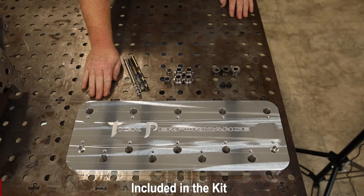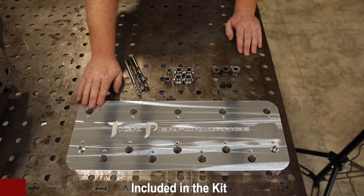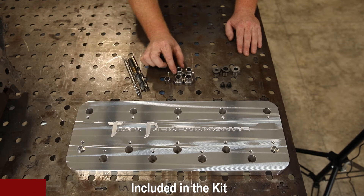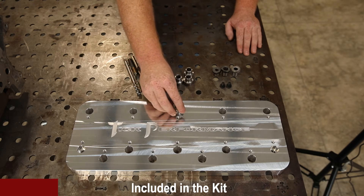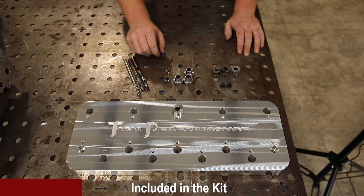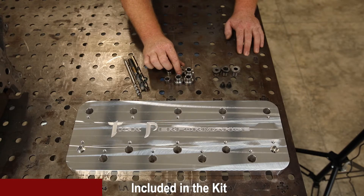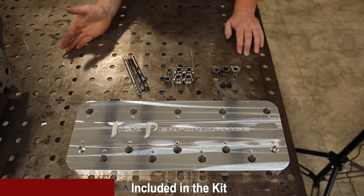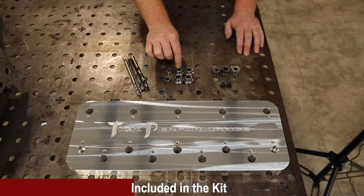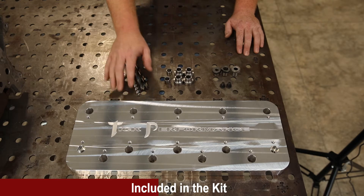This is the actual kit that you get when you call in or place your order online. It includes the fixture plate which has all the holes machined to drill and tap the block. You get locators that slide down in the fixture, and you can use your factory head bolts or studs to secure this plate to the block. These are machined out to accept the factory bolt size as well as your upgraded half-inch size, so as you're drilling and run out of holes with factory thread you're still able to keep this plate secured to the block.